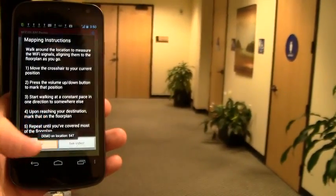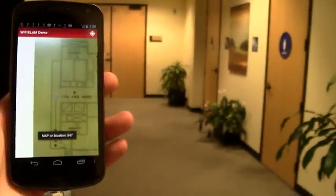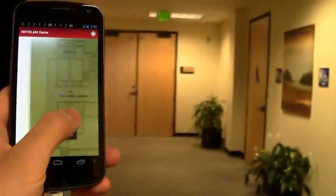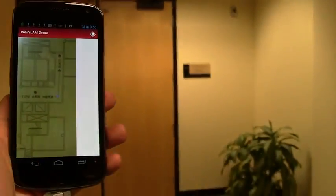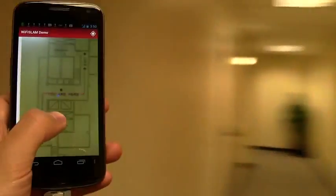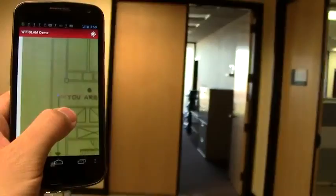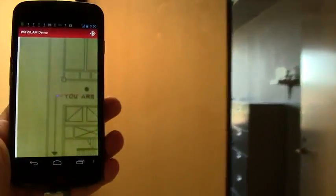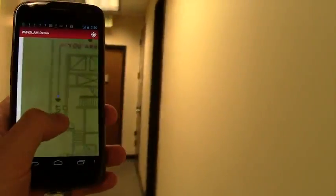Now we begin the recording process. We tell the app where we are and walk in straight lines. Go anywhere you'd like indoor positioning and that's it. In this particular video, we're going to do the main hallway here and one side hallway. We tell the app where we are and walk in straight lines.